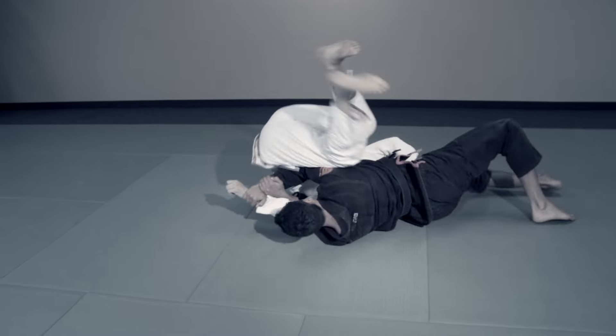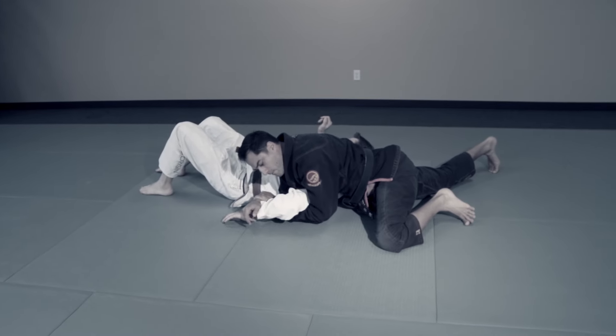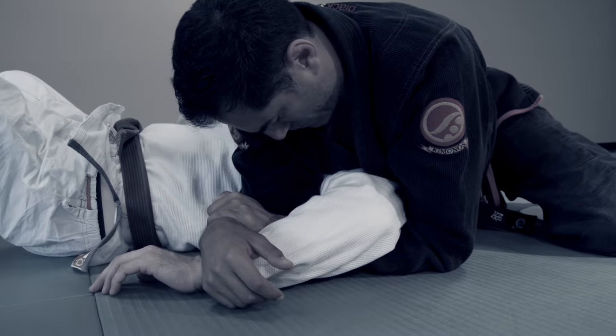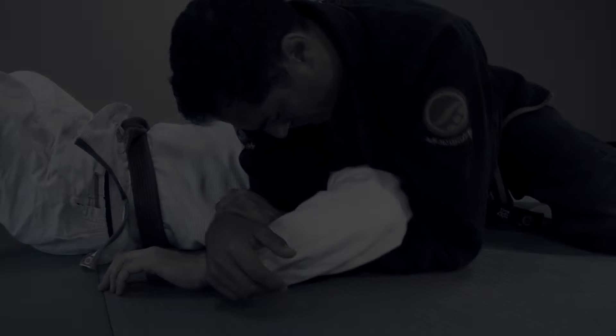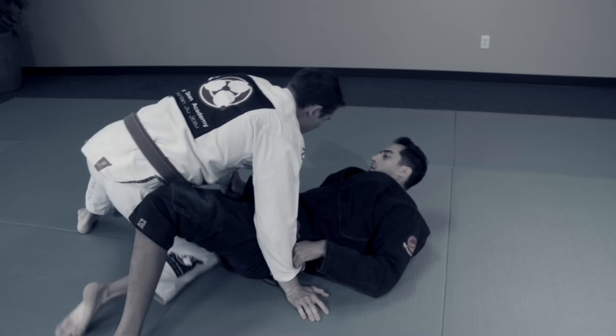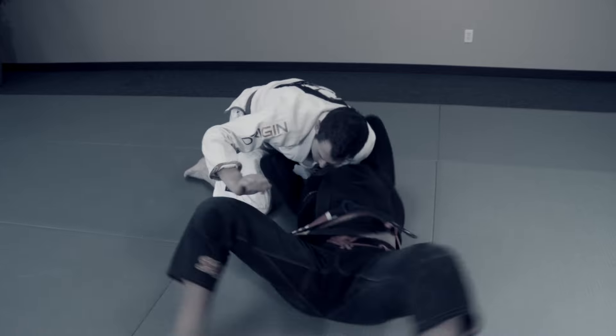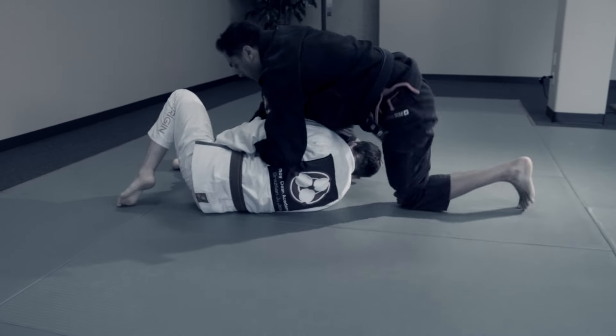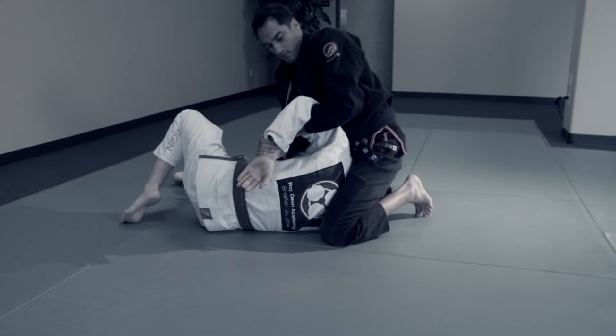Then take advantage of his position by bridging, sweeping him over, and finishing with the Kimura. Apply pressure to his shoulder by angling your body, which limits his range of motion. If he blocks the Kimura by cupping his thigh, spin under, sweep him, and take the top position. Finally, end with a Kimura of your own.